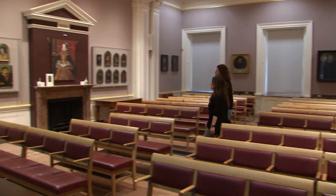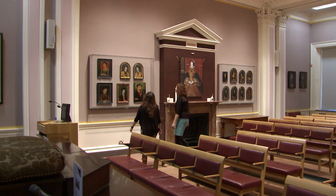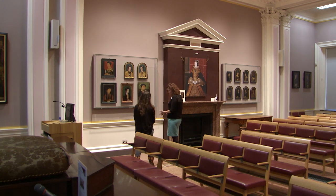Here we have our most well-known portrait of Richard. It's quite interesting because it's quite different to some of the other ones, like the very famous one in the National Portrait Gallery. This one's quite a different image.